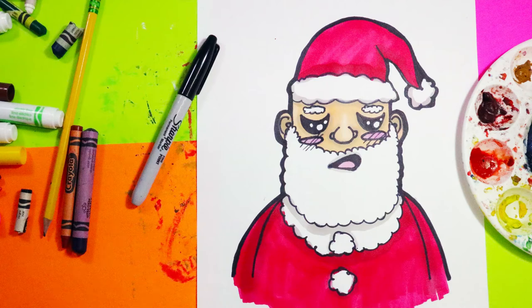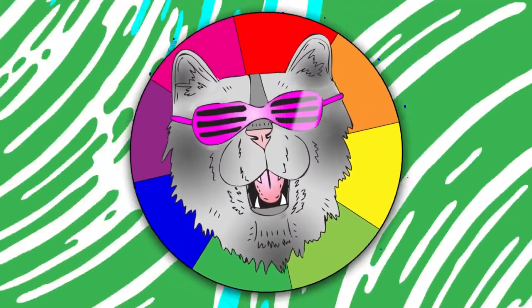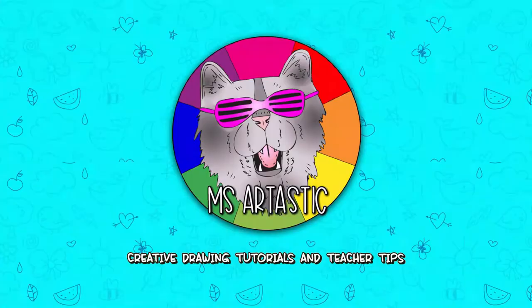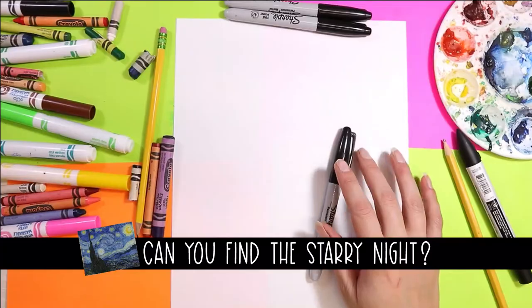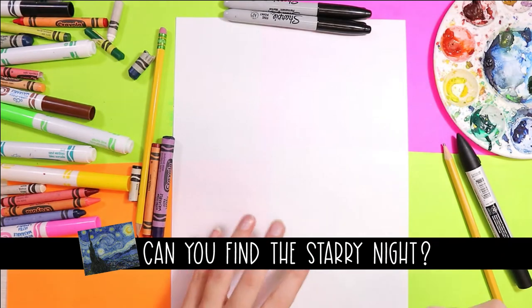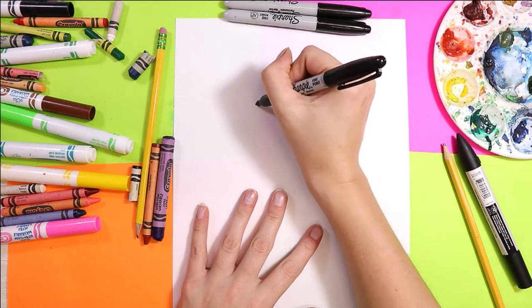I'm Ms. Artastic and today we're going to draw an exhausted Santa Claus, so grab your favorite mark-making mediums and let's make some art. We're going to draw a very exhausted Santa, so here we go.